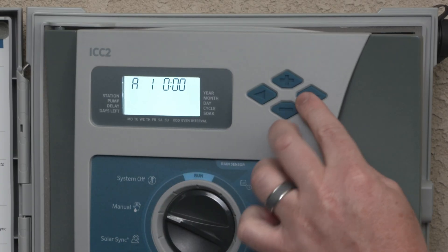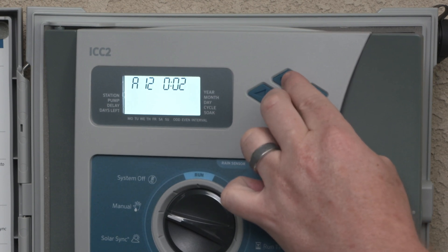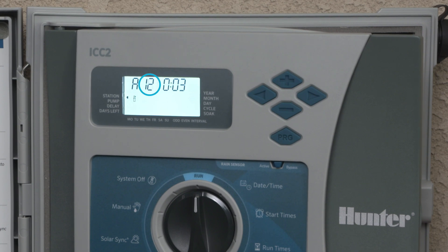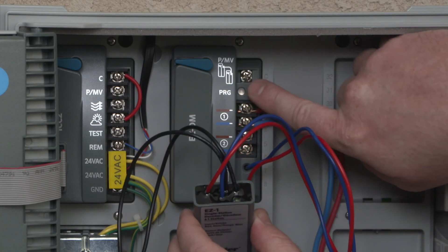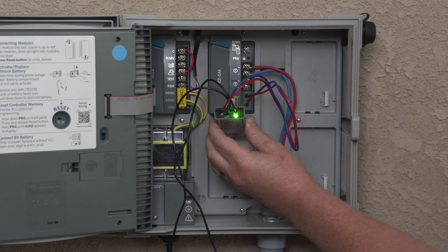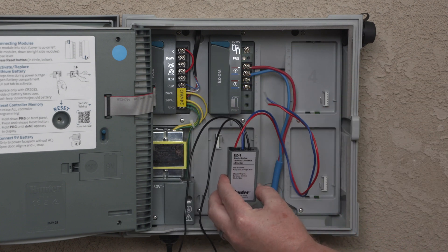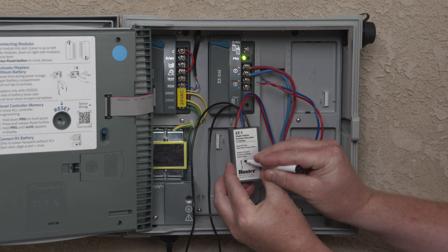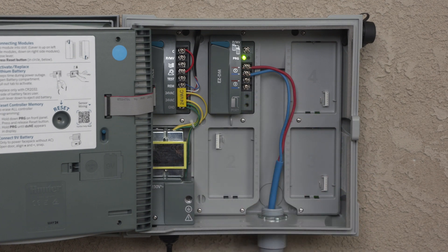Use the controller face panel, or remote control if so equipped, to start the station number you want to program into the decoder. Turn the dial back to the run position. When the station number shows in the controller display, press the PRG button on the EZ-DM module. You should see the LED illuminated on the decoder, indicating that the decoder is programmed with that station's number. Write that station number on the decoder label with a permanent marker. It's now ready to install in the two-wire path at a valve location.